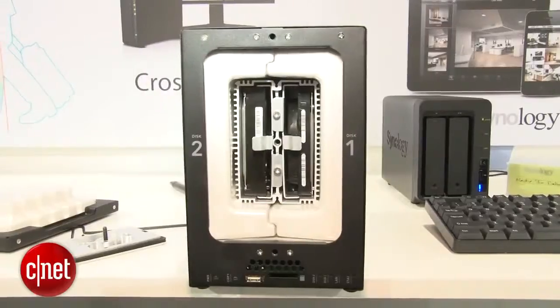Now this is a dual-bay server, and on the inside there are two hard drives. That means you can set up RAID 1 to protect it against a single hard drive failure.